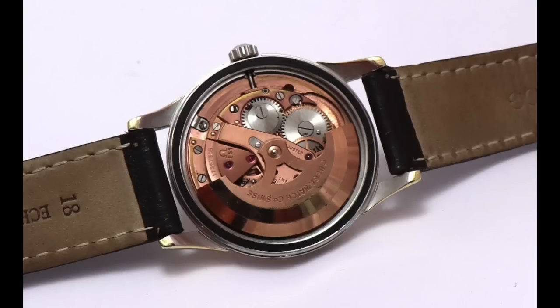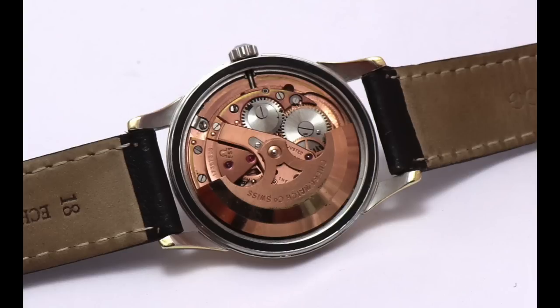The movement is the caliber 551 — the version without a date — and it's fully serviced, so it's absolutely accurate and a pleasure to wear. The case diameter is 34 millimeters, so very small compared to modern timepieces, but when I wear a vintage watch I don't compare it to modern pieces — that wouldn't make any sense. The smaller size is perfectly fine. I love this on the wrist together with a decent suit.